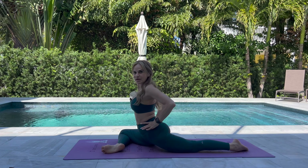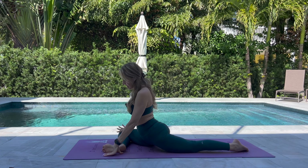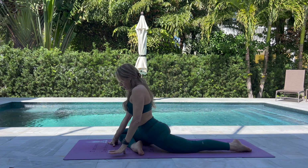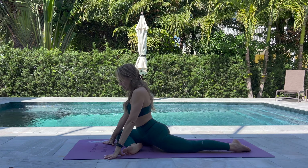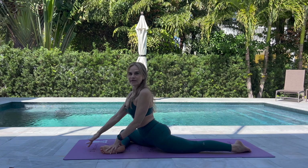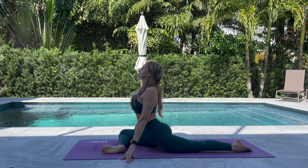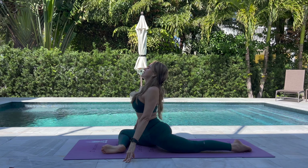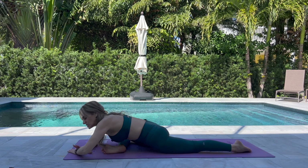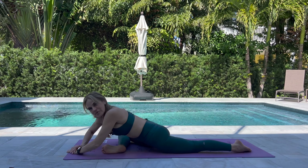Pigeon pose. Make sure that your hips are square and facing the front of the mat. Bend the right leg. If your hips are really tight, walk your right foot closer to your groin — maybe sit up on a block or a pillow. If your hips are more open, walk your leg forward so it's parallel to the front of the mat. Press the mat away, taking your hands to the mat. Maybe take a micro back bend here, or walk your hands forward and melt the chest towards the mat. Keep pressing both hips evenly towards the mat. Repeat on the other side.